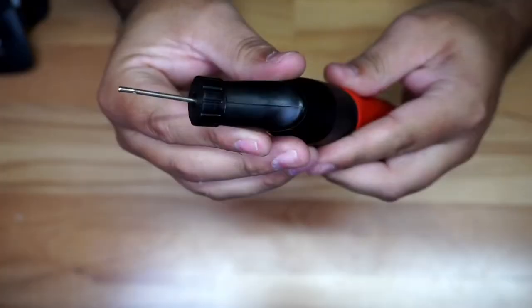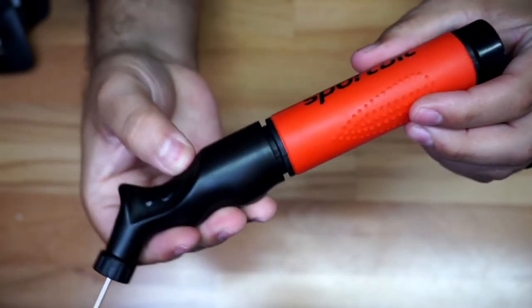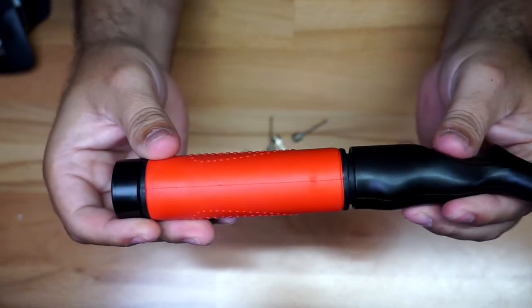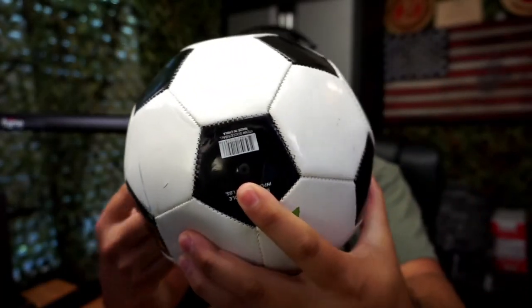I'm just going to give you a quick look from the top so you can have an idea if you're looking to buy this. This is kind of how it looks — very, very small, which I like because you can put it anywhere without any issues. I've got a ball right here with that little hole.